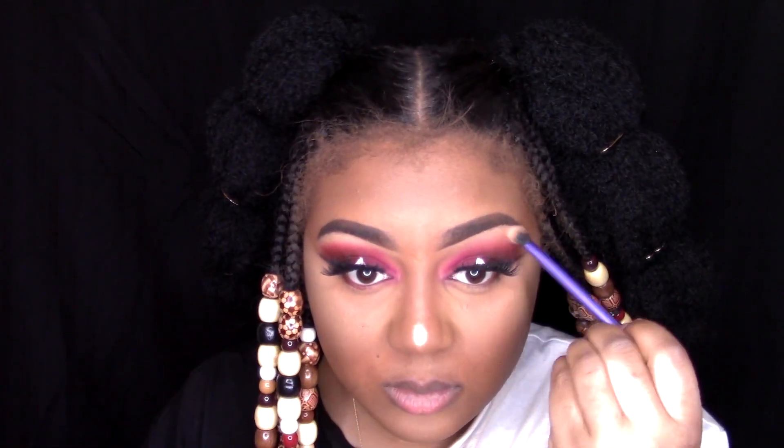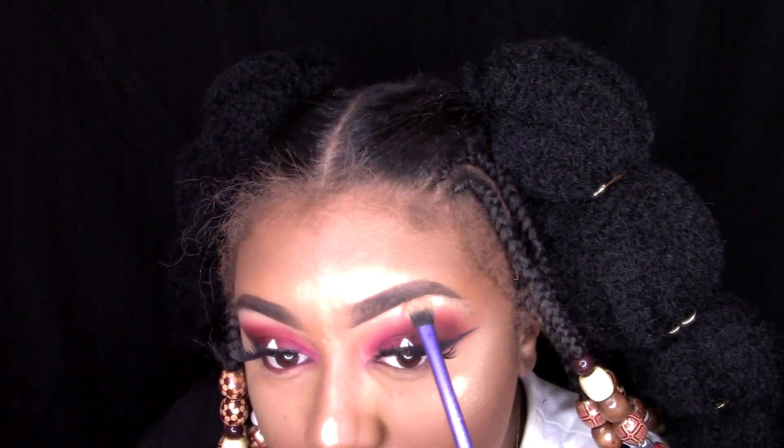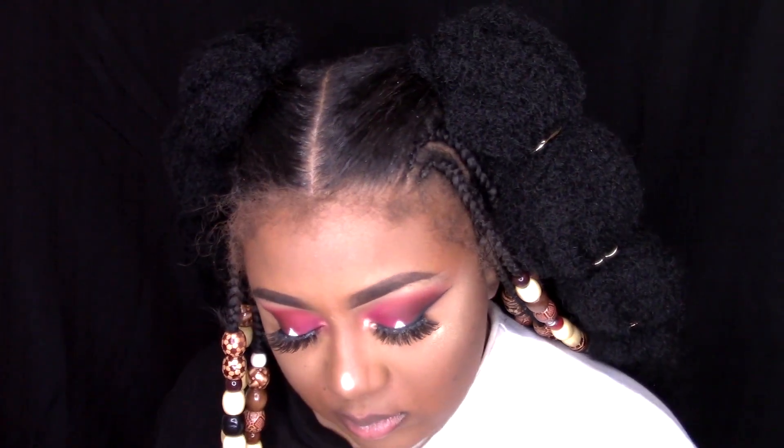This highlighter is the Maybelline Master Chrome in the color Molten Gold — I really like these highlighters. Now I'm just adding that highlighter to my inner corners, and I'm going to take that burgundy shade that we used for our eyes and apply that to my waterline — well, under my waterline.